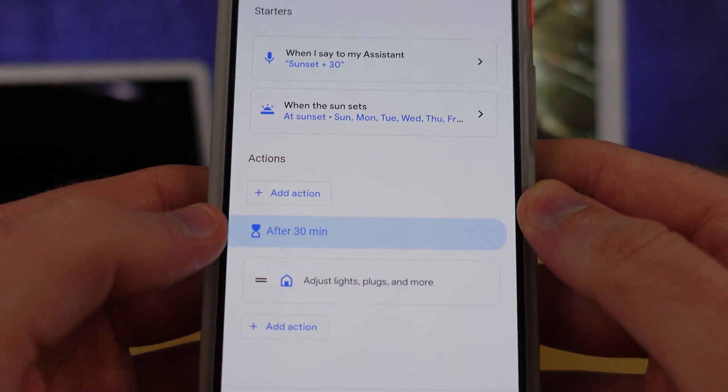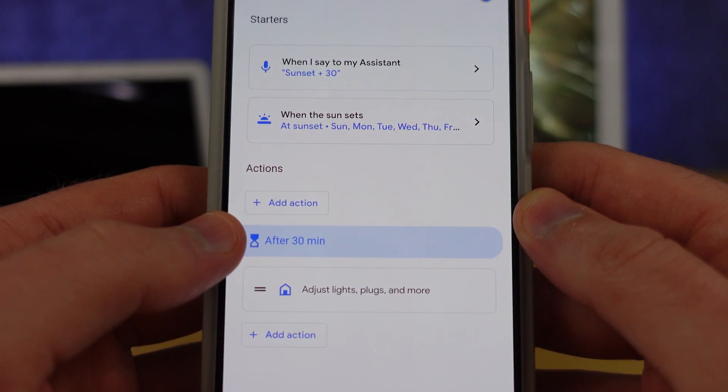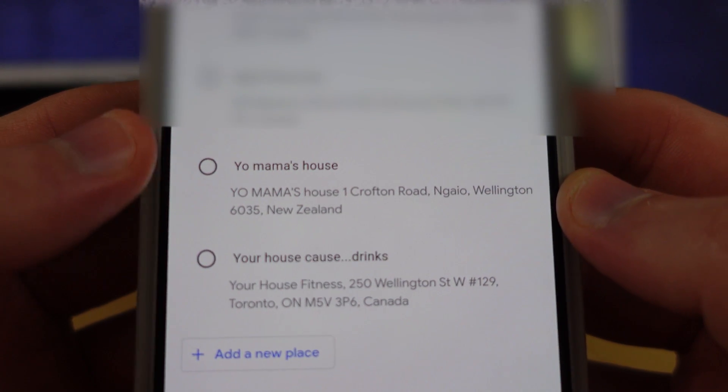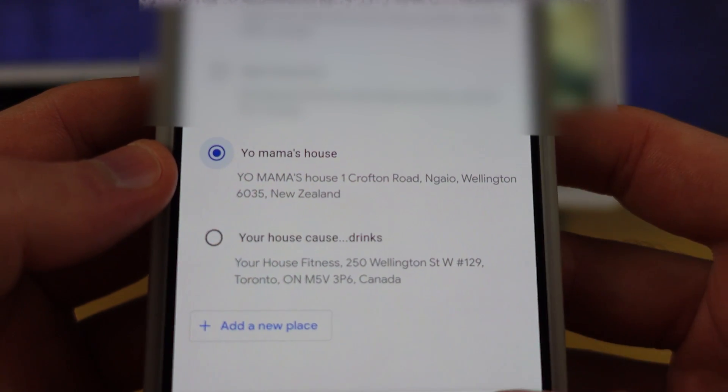What's really interesting about those sunset and sunrise routines is that they're based on a place. You have a list of your places inside the Google Home application, and you can set those places all over the world. For example, I have one from Australia that would use sunset or sunrise at that part of the world. So if you're helping someone else with their smart home, you can switch over to their home and create a routine based on their location.